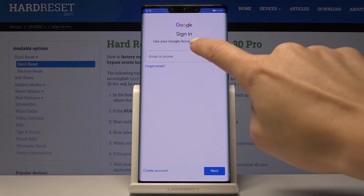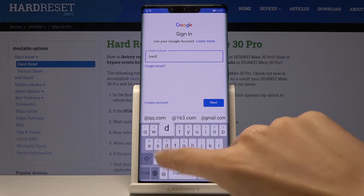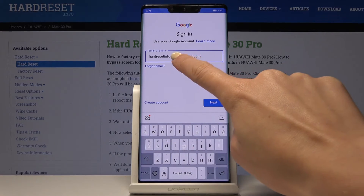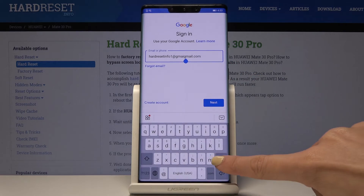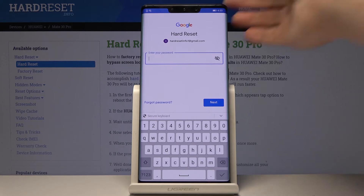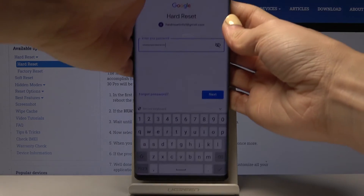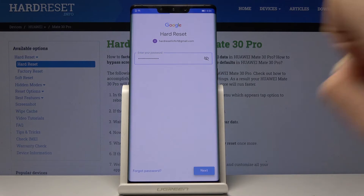Now enter your email address or phone number, whichever is assigned to your Google account. In my case it's an email address. Tap Next, then enter your password — I'll do that off screen — and then click Next again.